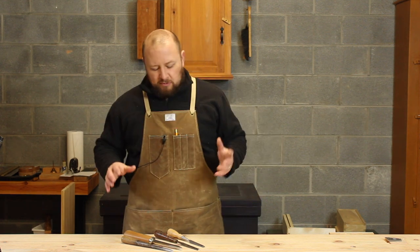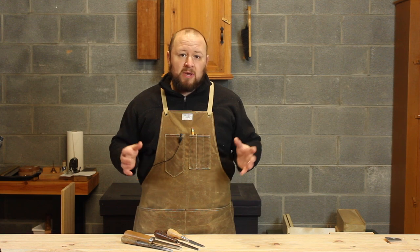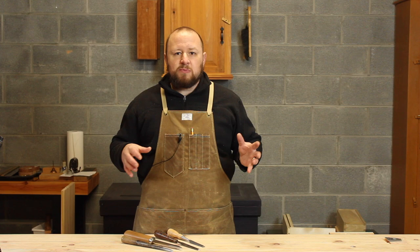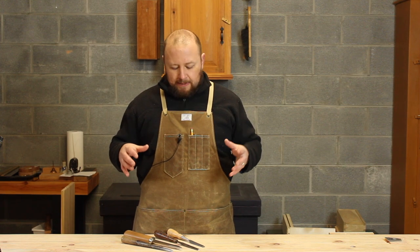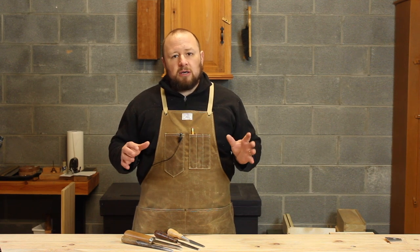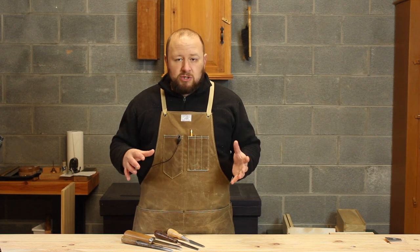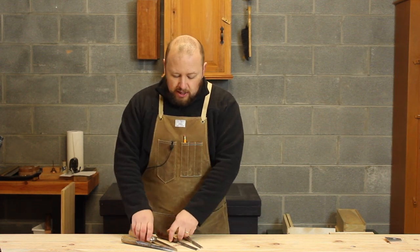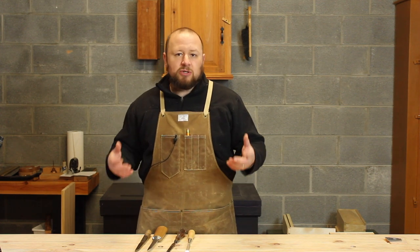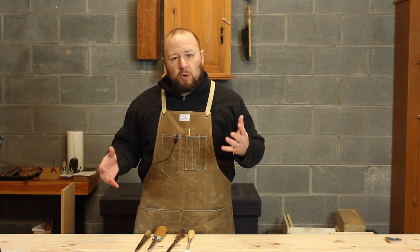Our first question comes from Lawrence. Lawrence wants to know about mortise chisel bevel angles. But before I get into all the specifics and techniques about the bevel angle itself, for any of our new viewers out there, let's take a quick second to talk about the difference between a regular bench chisel and a mortise chisel. If you're new to handwork, you may have heard terms like bench chisel, paring chisel, firmer chisel, or mortise chisel and not really had a good idea of what the differences were.